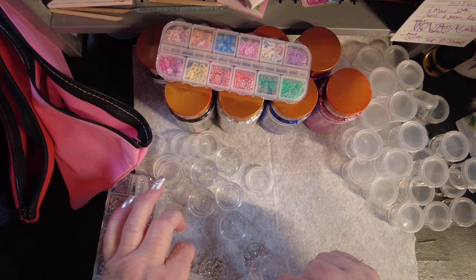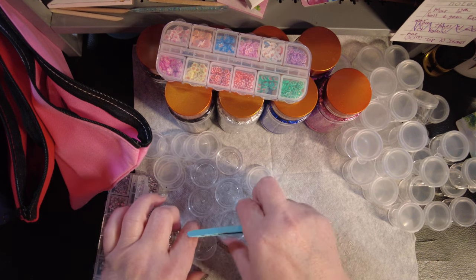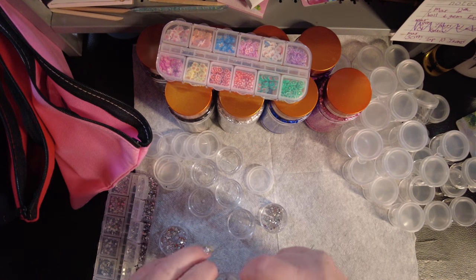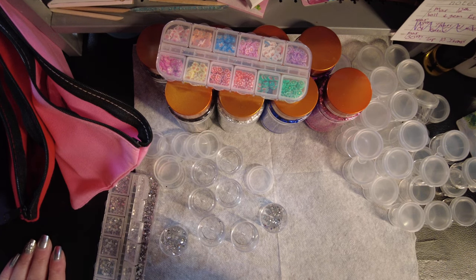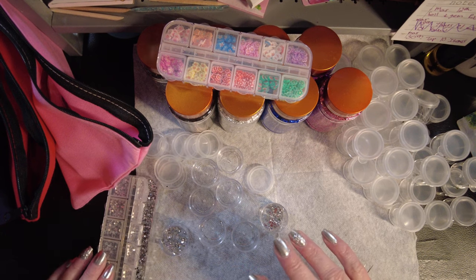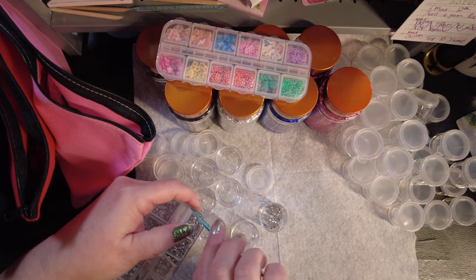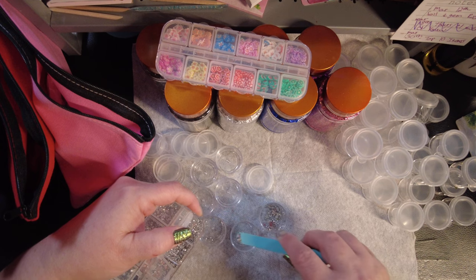I'm all in for black and all in for ruby. I think a red nail is the most classy — it is the epitome of a manicure. It can be worn casual or fancy, and there's some shade of red that goes with every skin tone. We should have more reds — the fact that we only have Crantastic as our red glitter is just crazy pants to me.